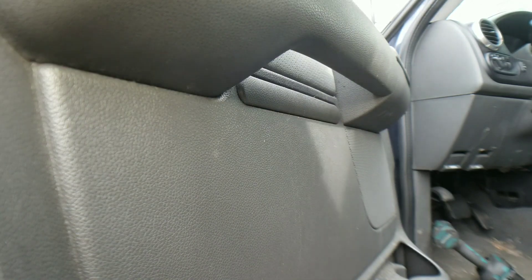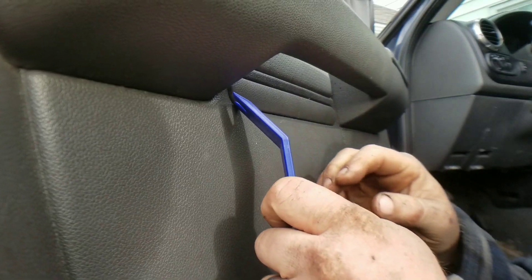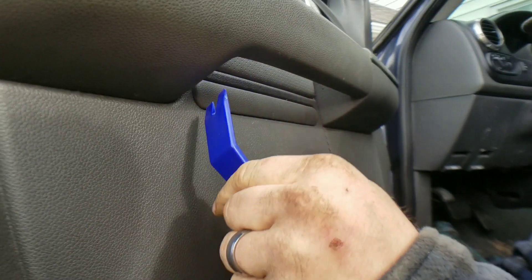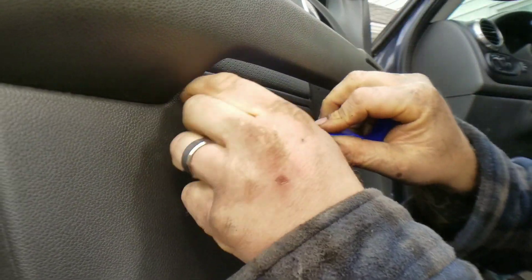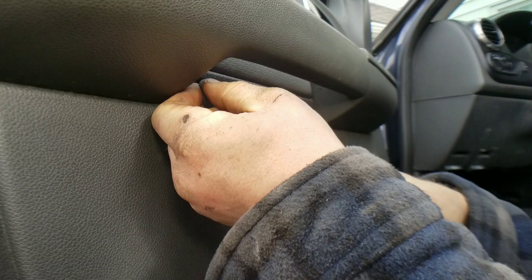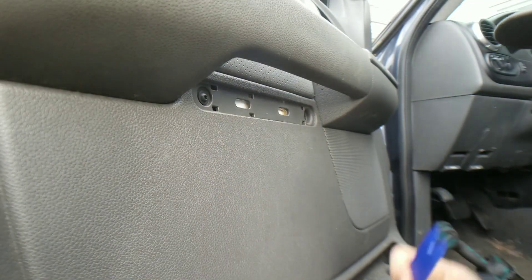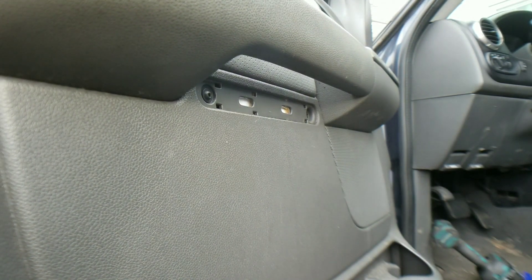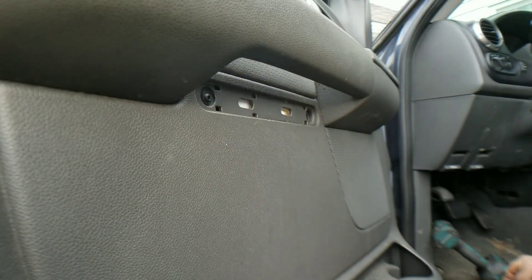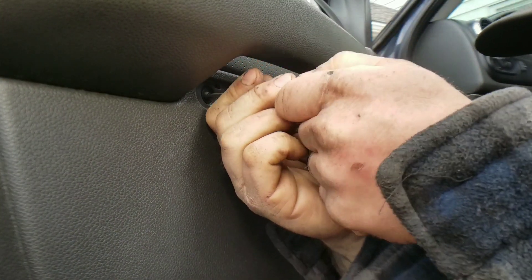Alright, first of all, let's go ahead and take this middle piece out. You're just going to take your trim tool, put it on the side here, and slowly pry this thing off. Use your trim tool and just pop it off right there. See those two T20 bolts right behind there? We're going to go ahead and take those out.